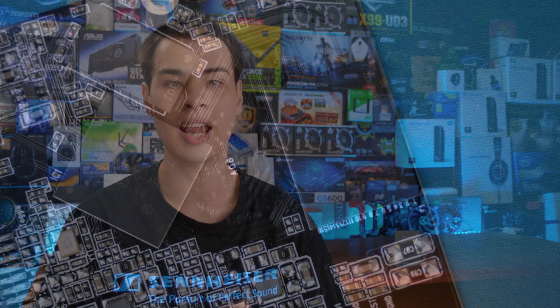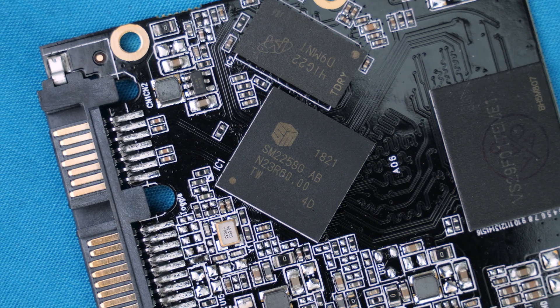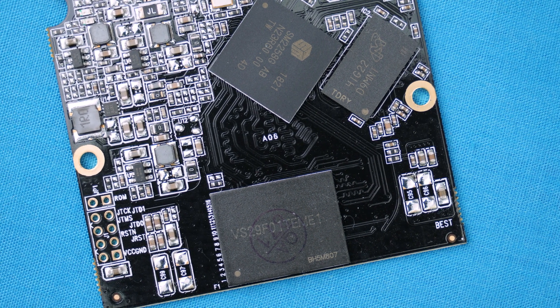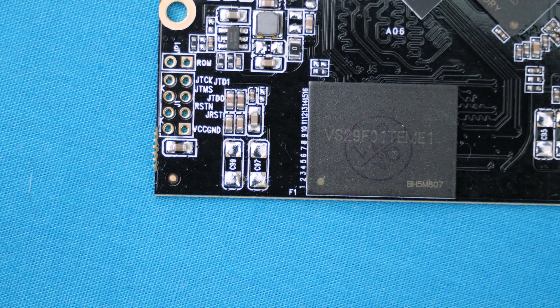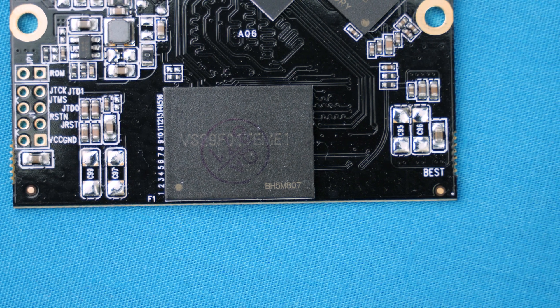We also get a Silicon Motion SM2258G controller, which is paired with that DRAM package. And we have no idea what the memory flash actually is — I did my best to find the actual model number, but I have no idea what brand makes this flash. Please let me know in the comments if you know. The model number resolves to something sold in Australia, and there are no internet forums talking about these memory modules. That's a little bit dodgy, but enough getting wrecked by dodgy parts — it is time to get into the performance.